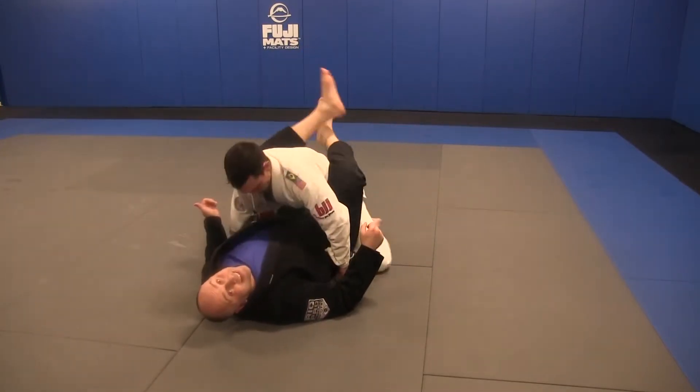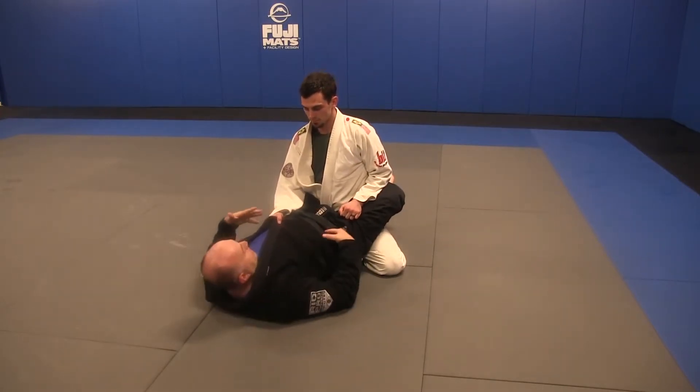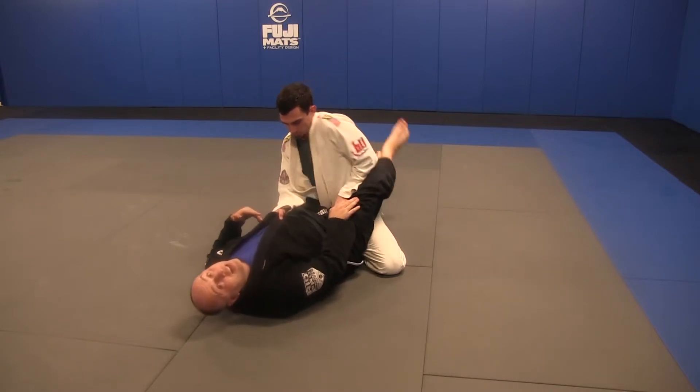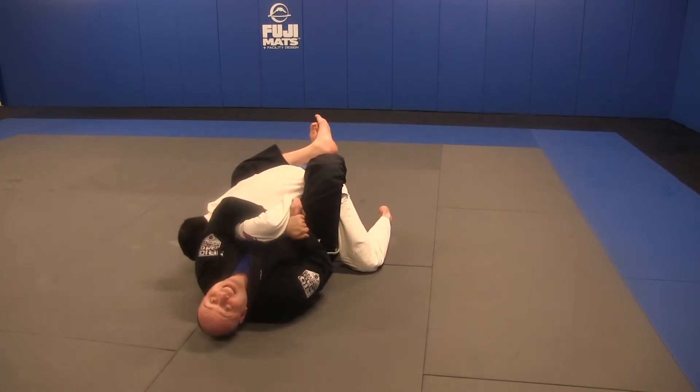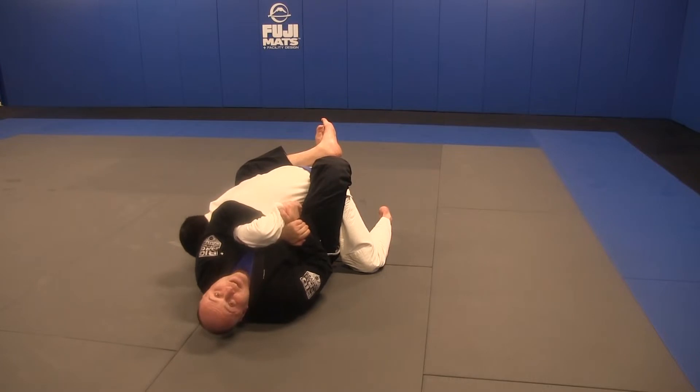There are all kinds of fun ways to set up attacks. Sometimes our buddies will set up with stagger grips. When they do, we're going to check the hand and use our knee to open their elbow as I swim over the top, getting my thumbs next to my index fingers and my hands snaking deep around.